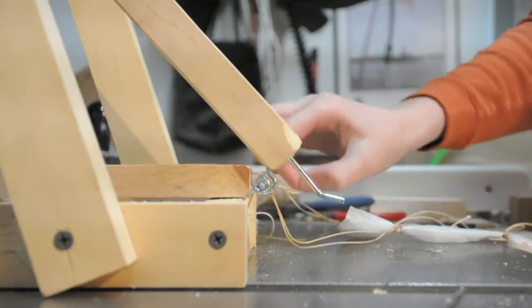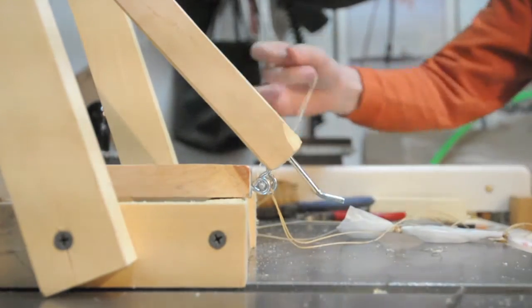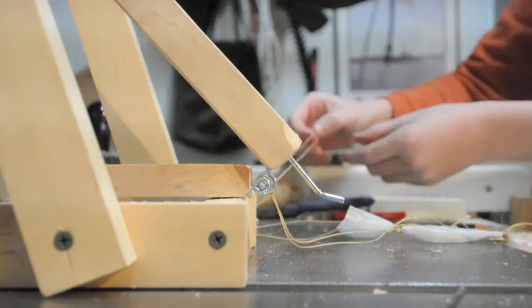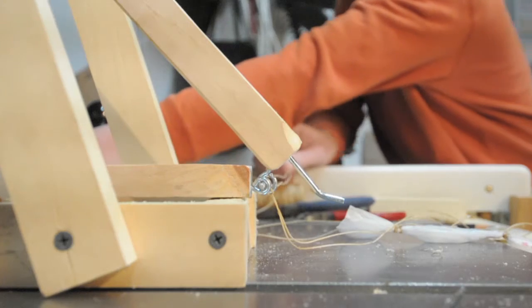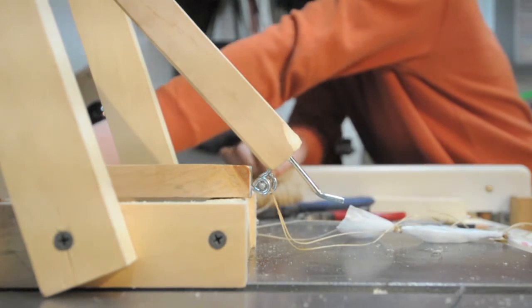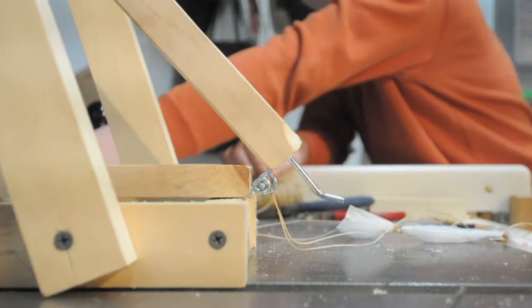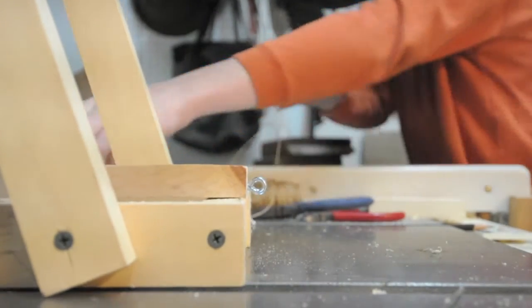Show me how it fires. So now we are going to take this string and we are going to pull the string. I am holding on to this because it does move a little bit when we fire it when we are not holding on. 3, 2, 1, and it fires.